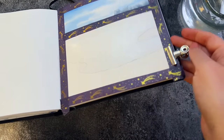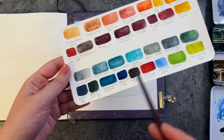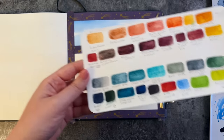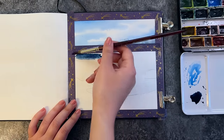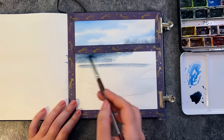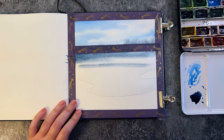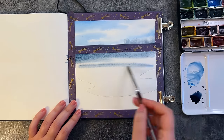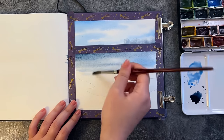Again, like for the sky, I wet the area where the water is going to be. I pick some indigo and cerulean blue and paint horizontal strokes, leaving some white spaces in between as well. I just let the paint spread, similar to the way I did for the sky.